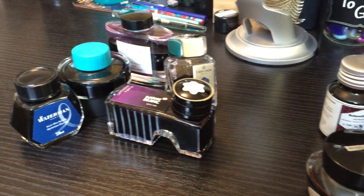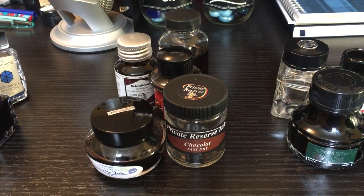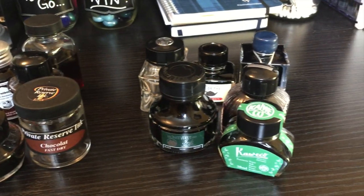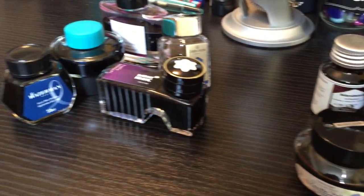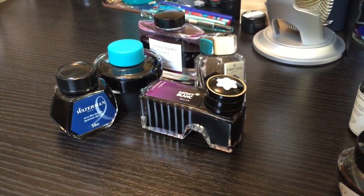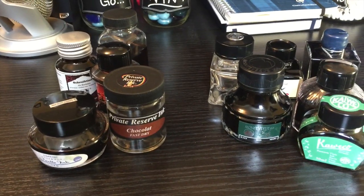Hello everybody and welcome back to Pens and Tea. My name is Kari and today, as you can see, we are talking about ink bottles. What makes an ink bottle good? What makes an ink bottle bad? It's all opinion — definitely all opinion. But for today, you're gonna learn mine. So let's get into it.